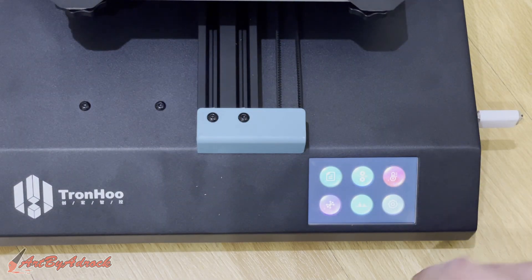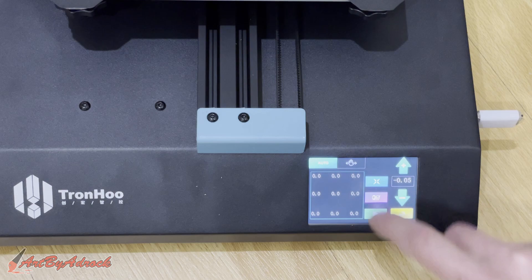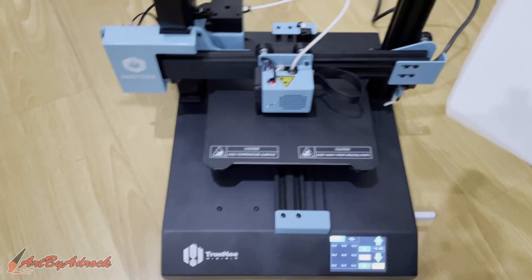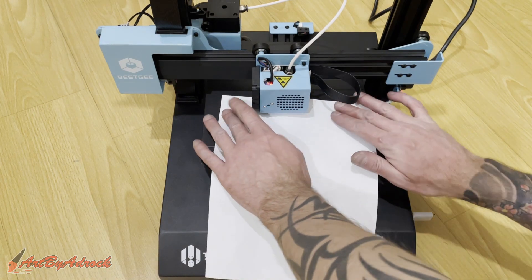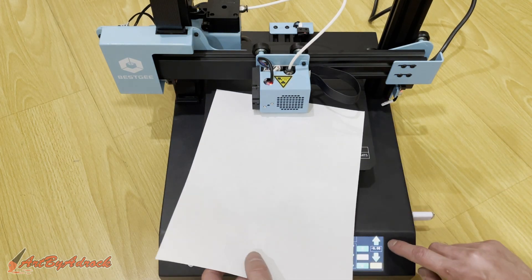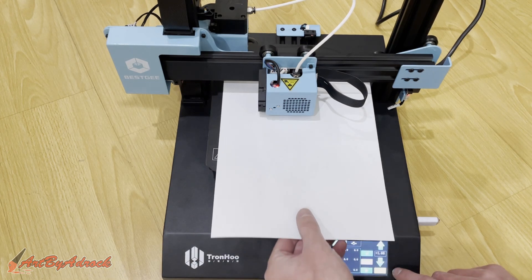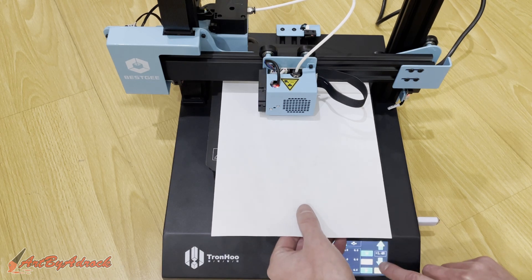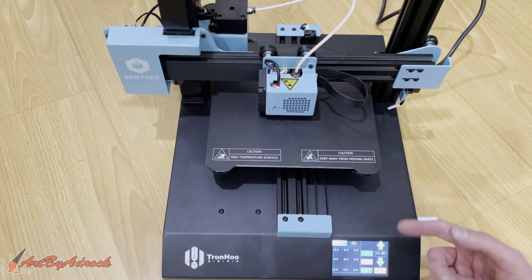The first thing I'm going to do is level this to make sure it's level. We'll click on auto level and zero it. You're going to want to take a piece of paper, slide it under, and make sure it has the right resistance. It seems a little too tight here, so we'll raise it — now you can see it's sitting under there. We'll lower it until it's just barely touching the piece of paper, then click Save.